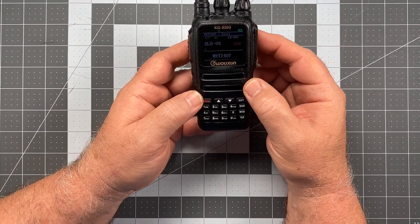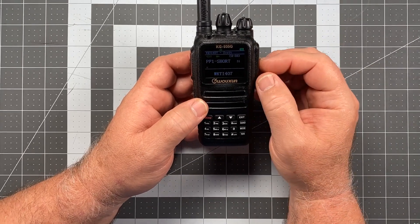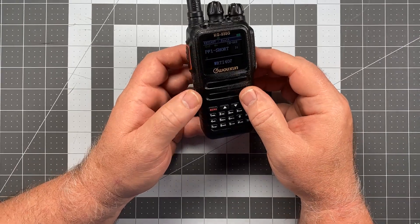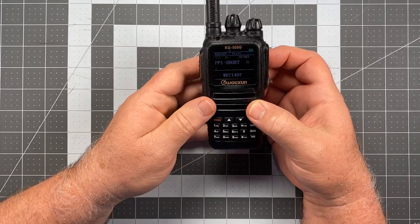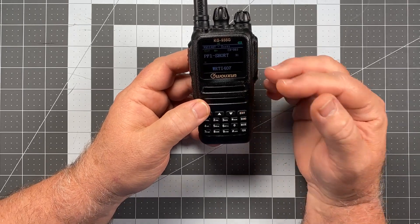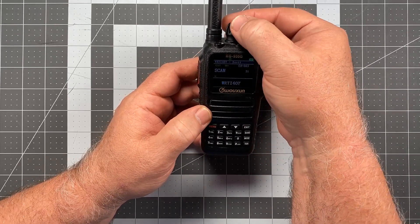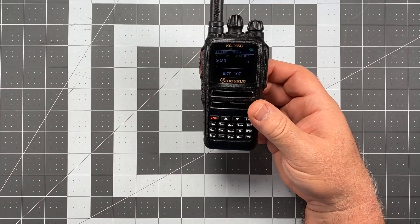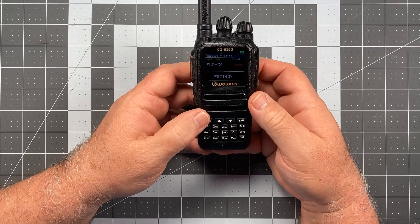We're going to go to menu and navigate to item number 31. I'm already there. Item 31 gives us our first option, which is PF1 — that's the upper button — and this will be the short press, just a momentary press. What I like to put there is Scan. You can rotate through all the different features, but we're already on Scan. Make that selection, press menu again, and then exit.